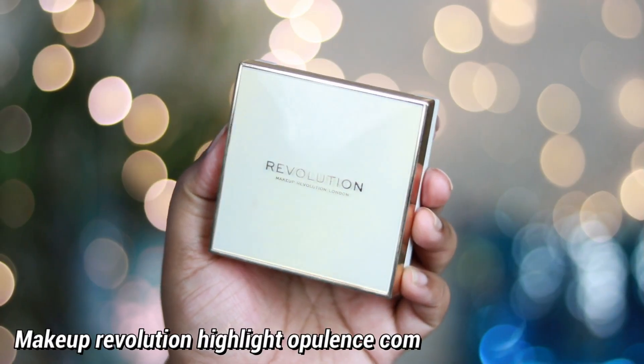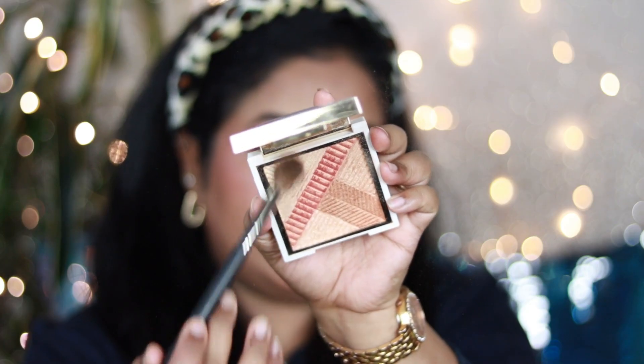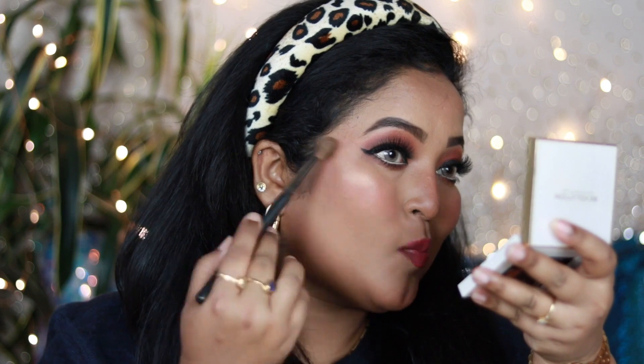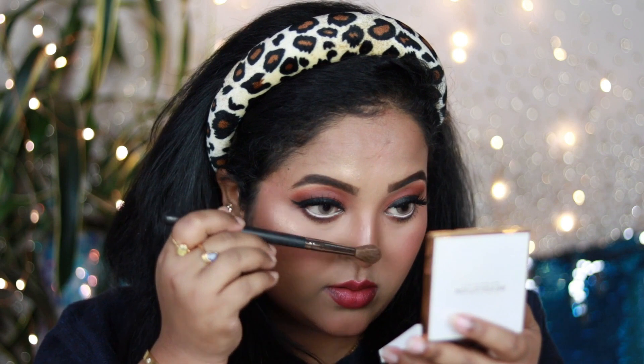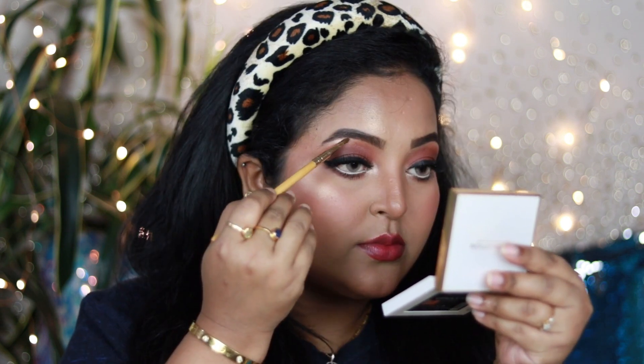This blush is highly recommended! Now for highlight — I'm using the Makeup Revolution Her Opulence highlighting compact, which has different highlighter shades in a single pan. I'm mixing all the shades and applying lightly on the highest points of my face: cheekbones, forehead, and nose. It adds a beautiful subtle glow. For beginners, less is always more with highlighter. I'm also applying it in the inner corners of my eyes and on my brow bone, blending with my fingertips.